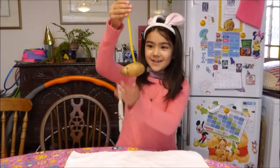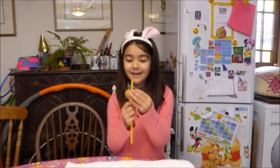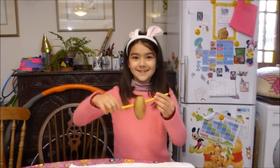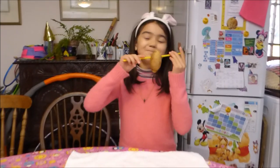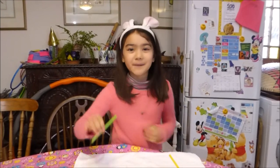Ta-da! It went through! Can you see that? I can. It did work. Yay! Why don't you try with the red potato? This is a yummy potato! It's going to be mashed potato!